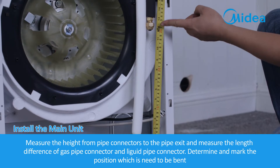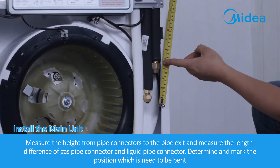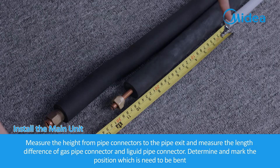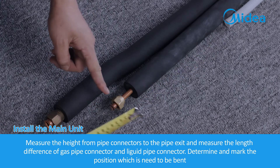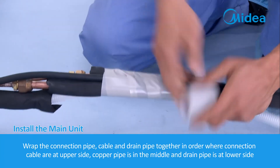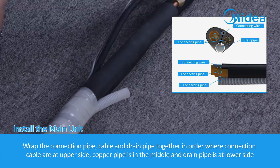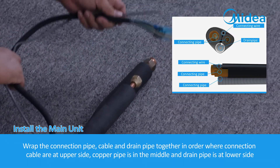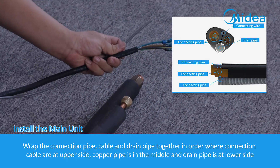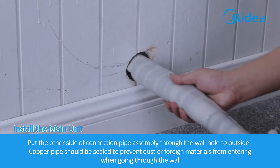Measure the height from pipe connectors to the pipe exit and measure the length difference of the gas pipe connector and liquid pipe connector. Determine and mark the positions which need to be bent. Wrap the connection pipe, cable and drain pipe together in order: connection cable at upper side, copper pipe in the middle and drain pipe at lower side. Put the other side of the connection pipe assembly through the wall hole to outside.